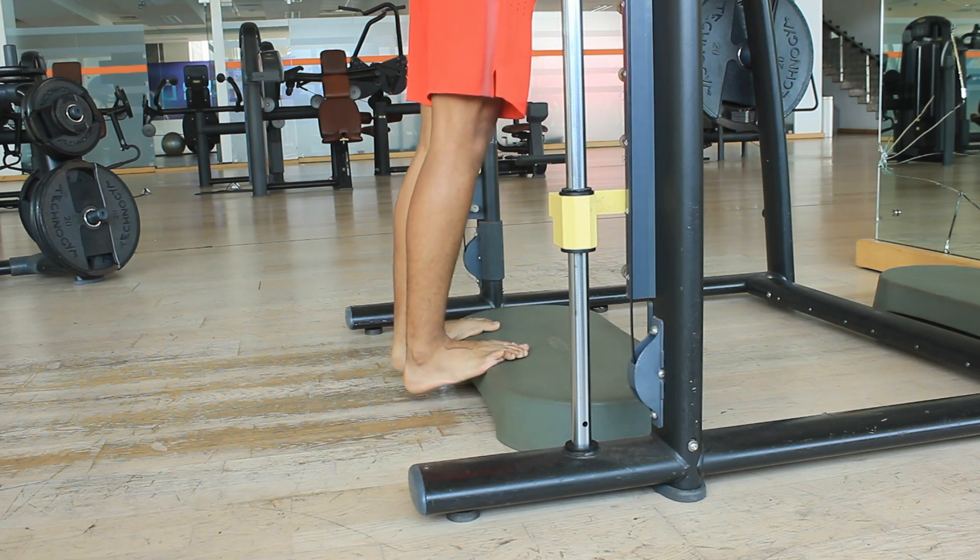Before we analyze the video, one important thing: a muscle produces its action only when it crosses over a particular joint. In this case, we're trying to achieve plantar flexion, which happens at the ankle joint. The primary mover in a standing calf raise for plantar flexion is the gastrocnemius.